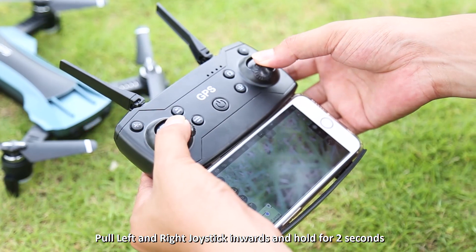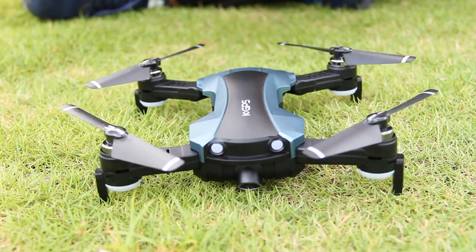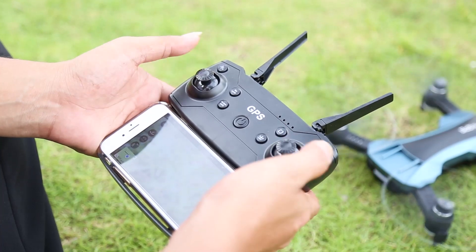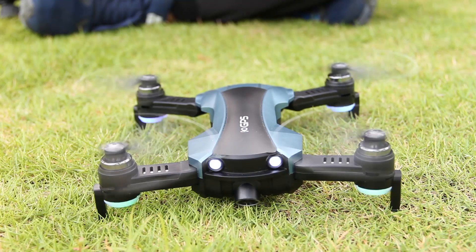Gyroscope calibration: pull down the remote control's two joysticks inward diagonally together and hold for two seconds. The drone lights flash rapidly, then calibration is successful. Drone unlocking: pull down the two joysticks outwardly diagonally together and the four propellers rotate at the same constant speed, indicating successful unlocking.